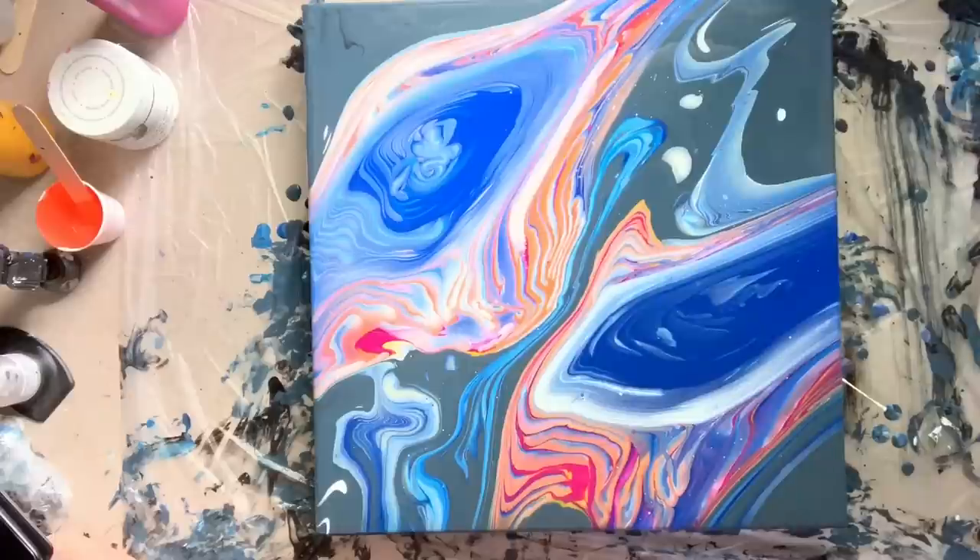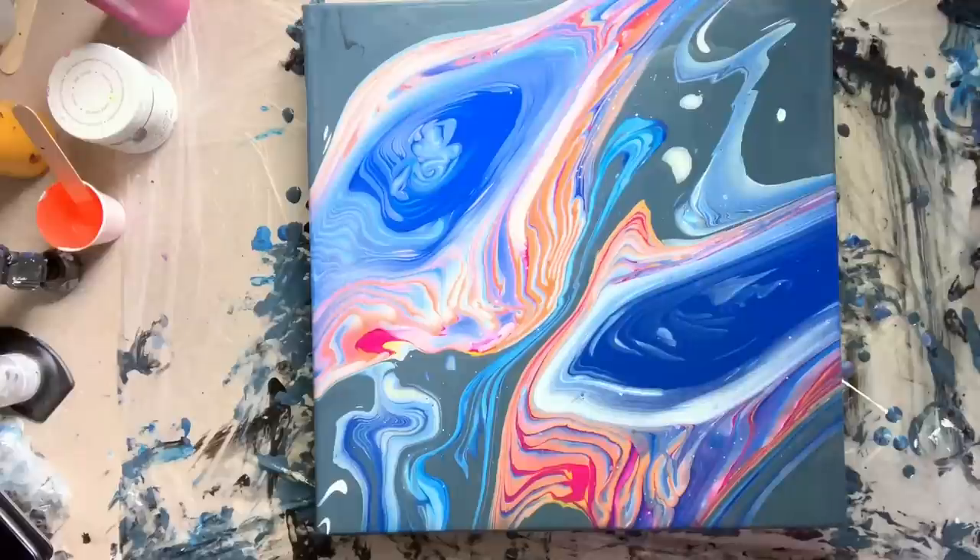Thank you so much for sticking with me. I will put a final photo at the end of the video so you can see what I did, and I'll put some notes on there too so you can get a sense of what I did to try to fix it. If you have any questions please let me know. Thank you so much for watching today and I'll catch you next time — bye!